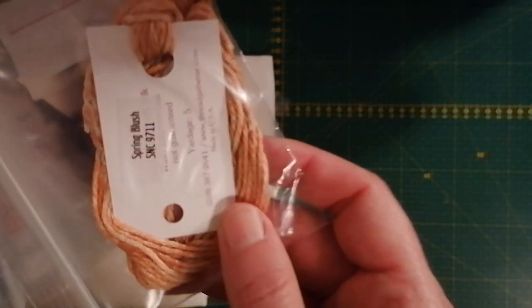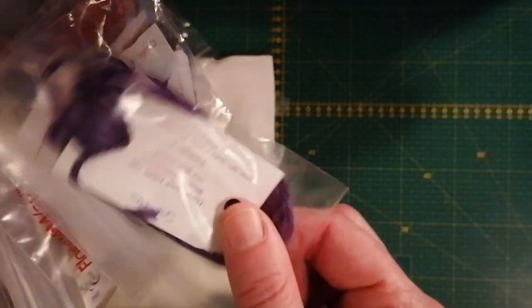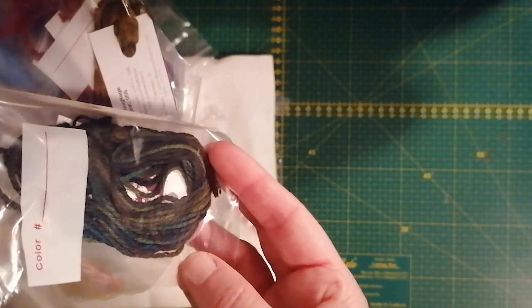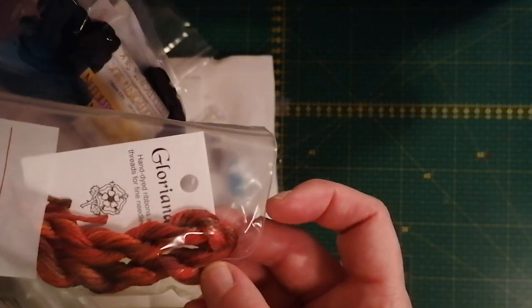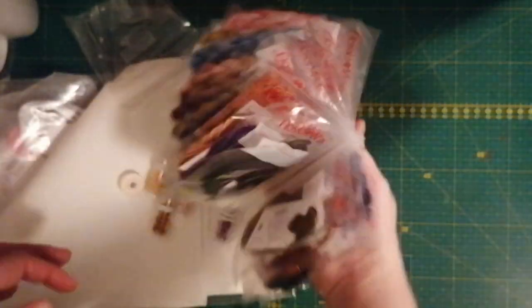We have some Silk Thread Gatherer here. I hope I haven't shown you these already — oh that's Gloriana! Yeah, I love Gloriana threads. And then we have some needlepoint silk threads here as well, and the Petite Treasure Braid — so that's nice. She really knows how to pack up the things.